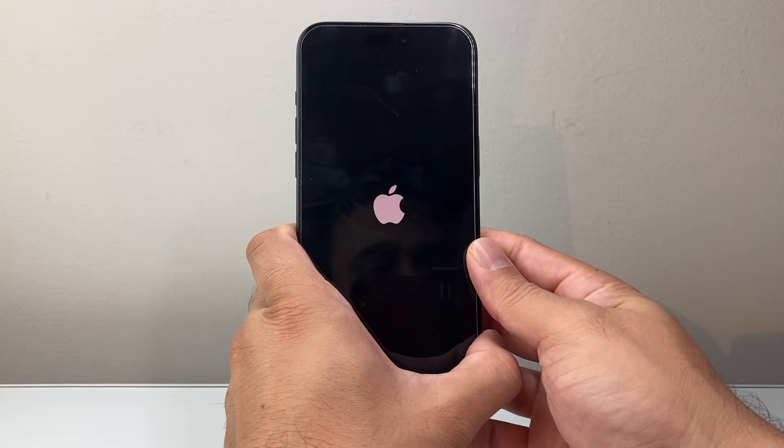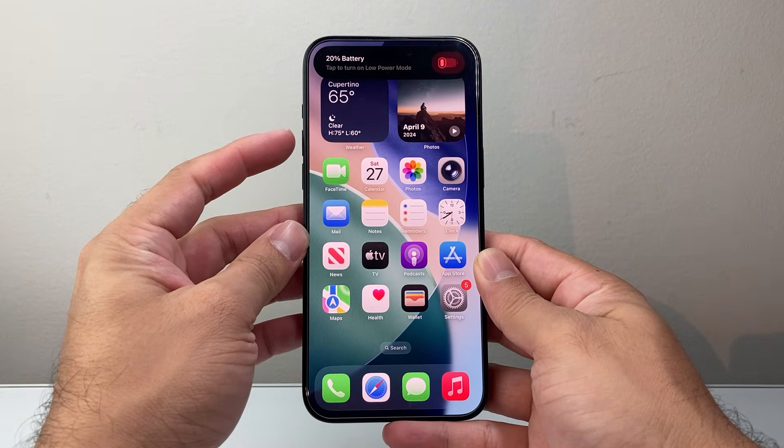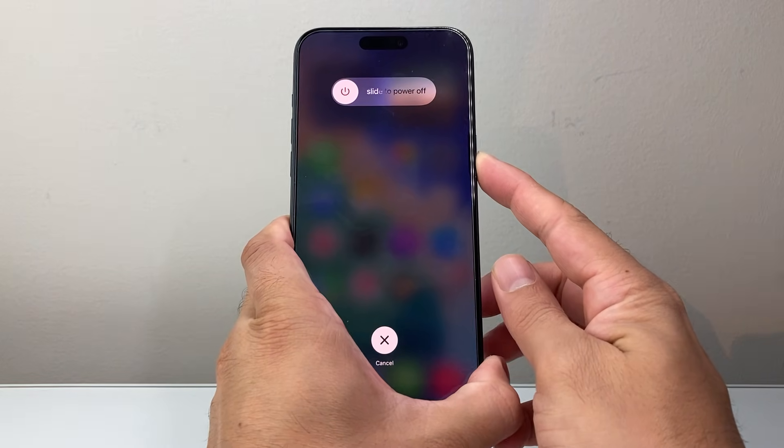Again, you may have to do it a few times to get the hang of it. If it doesn't work the very first time, go ahead and try again. All you're doing is quickly pressing volume up, volume down, and then holding down that side button.